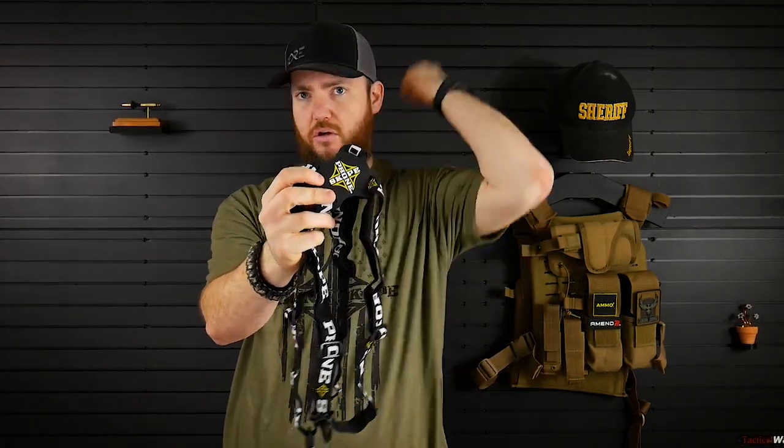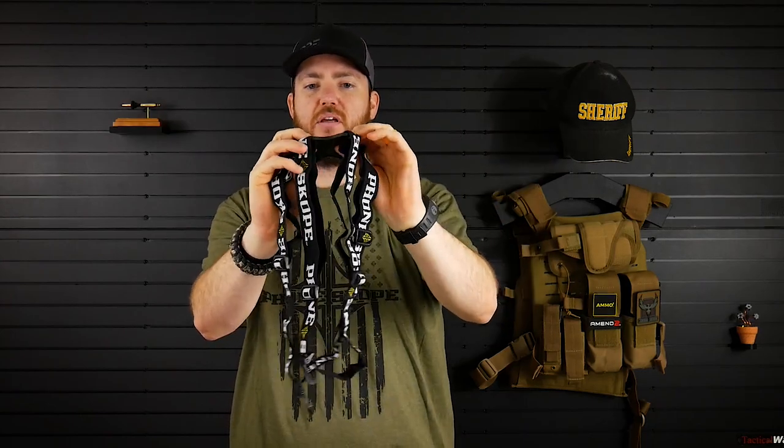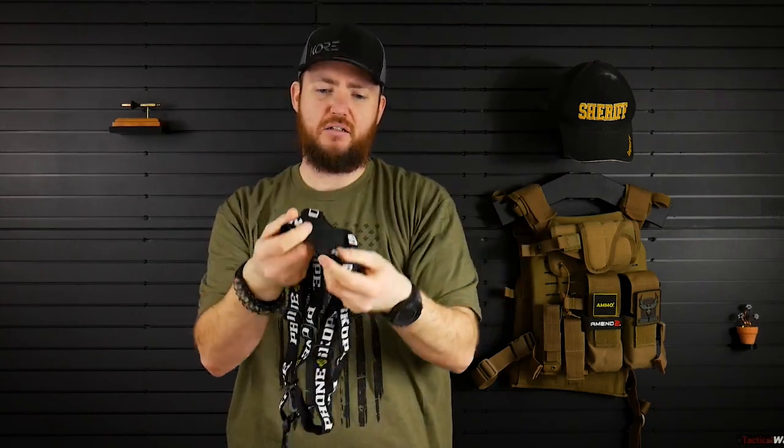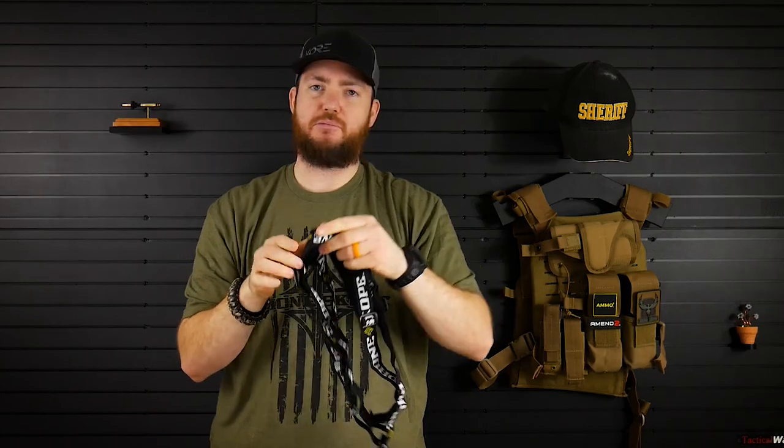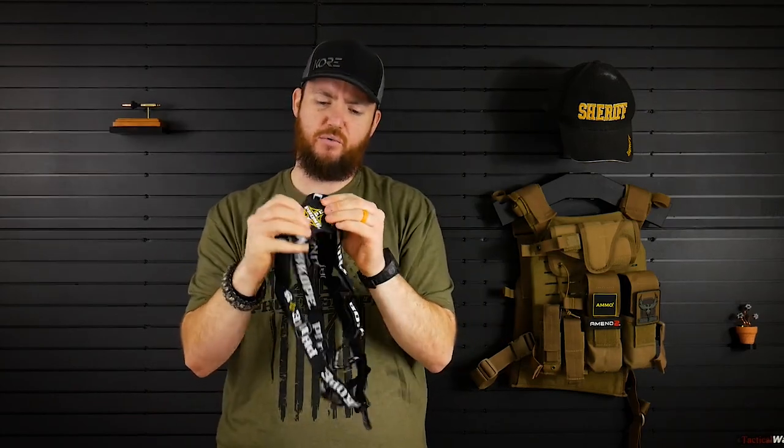First thing I want to point out is the back piece — this is the piece that goes on your back. It looks like a hard plastic on this side, kind of shiny. But it's actually just a stiff rubber or flexible plastic. I think it's some kind of thick rubber, but it does move freely, so it'll be able to contour with the straps around your back if needed.